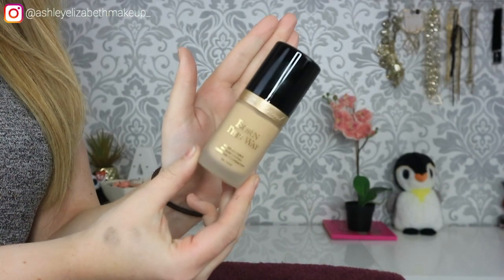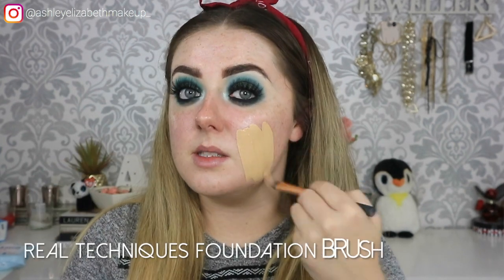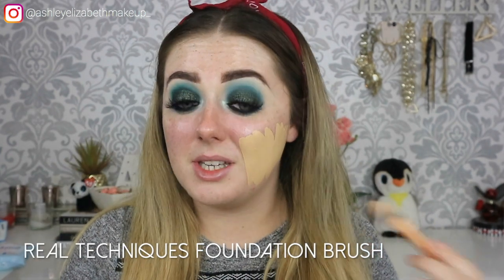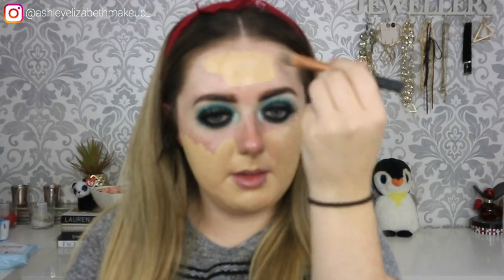I'm going in with my Too Faced Born This Way foundation in the shade Porcelain. If you're new here, this is my holy grail foundation — it is the bomb. I know it's a bit dark for me but I can't face being any paler than I already am and I'm too lazy for fake tan. I'm just going to take my sponge and blend all that out.